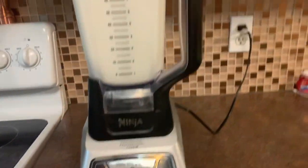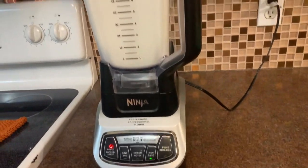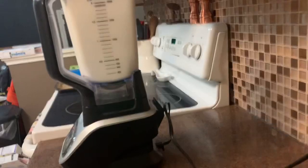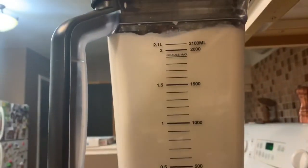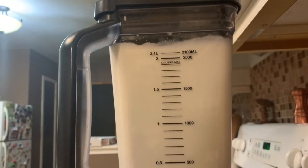I'm starting off on low, but really you can just go straight to high. We want this blending on high, and it will only take about 10 minutes start to finish. It's really, really simple. For now, it's just a waiting game.